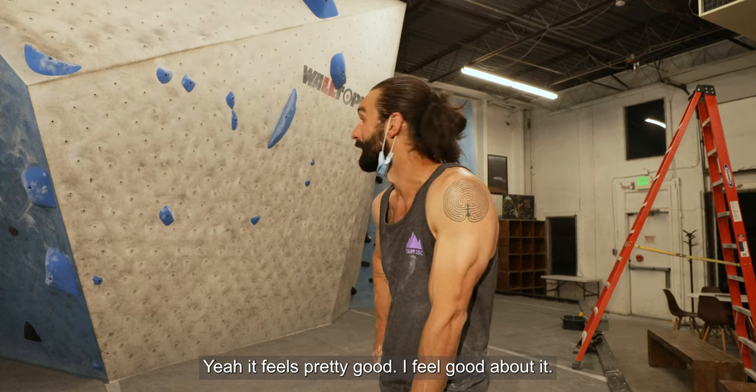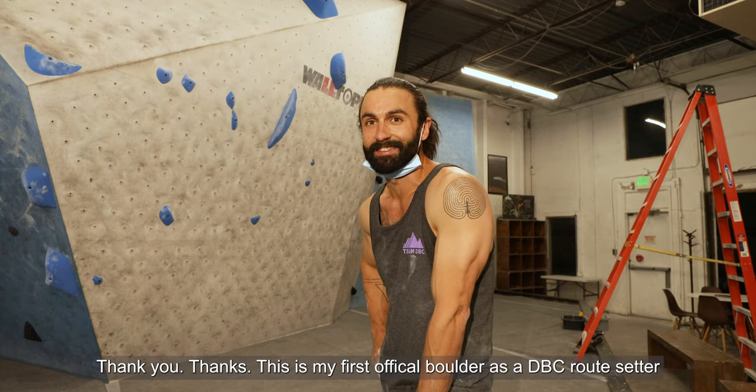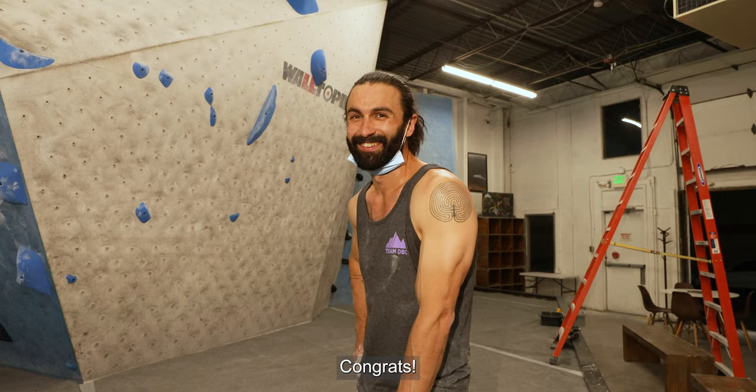Thank you for letting me film you and welcome to the DVC team. Thank you — this is my first official boulder as a DVC route setter. Congrats!